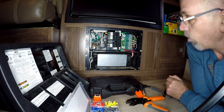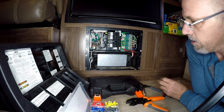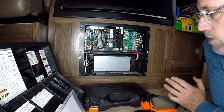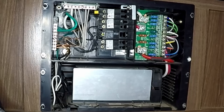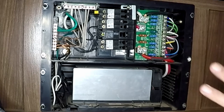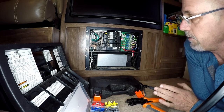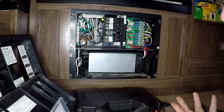Hey, this is Greg over DIY RV and Home Campers Life. Every now and then people talk about flaky electrical — there's something going on with their electrical and they're not quite sure what. There's a ton of things that can be happening, all the way down to faulty connections, bad components, shorts, whatever.